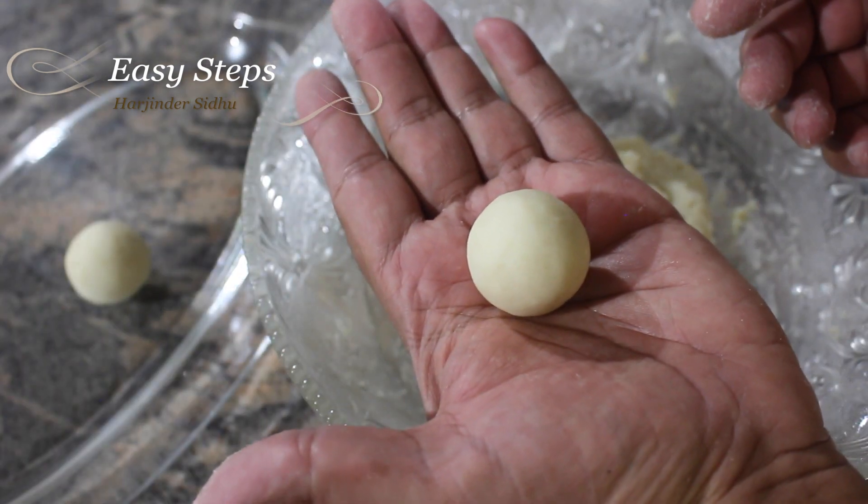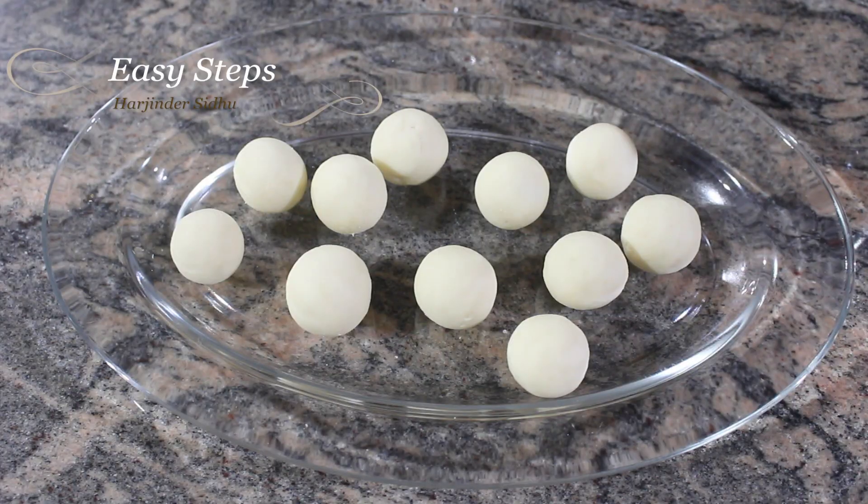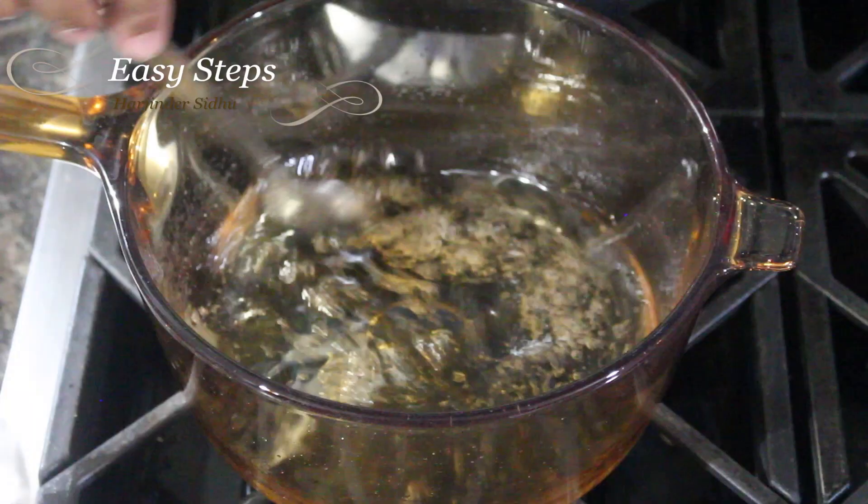We have 11 gulab jamuns from 10 pieces of bread. Now I'm going to take these to fry — we're going to deep fry them.